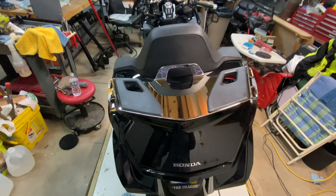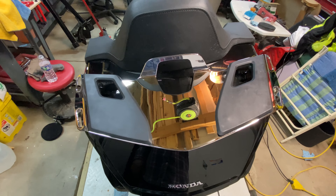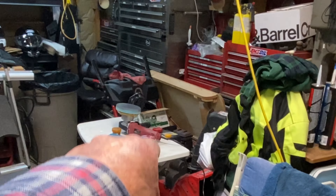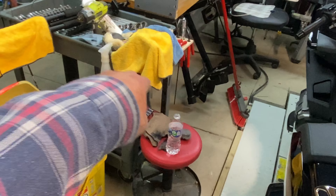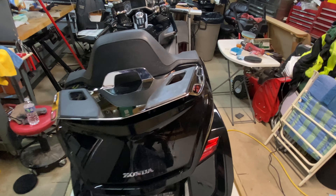I got the luggage rack installed, looks pretty good now. I made a mess of this thing last night — hence the buffing wheel, rubbing compounds, steel wool, sandpaper, rags, polish, and all the other junk I had to get out.